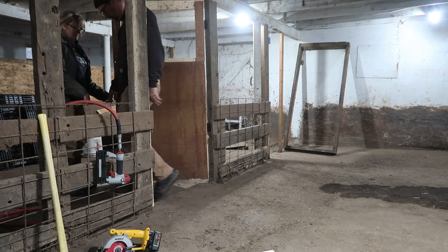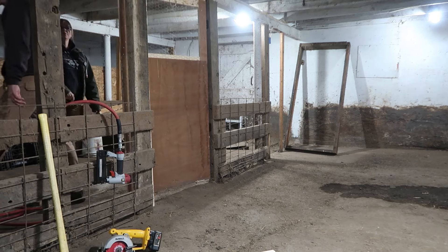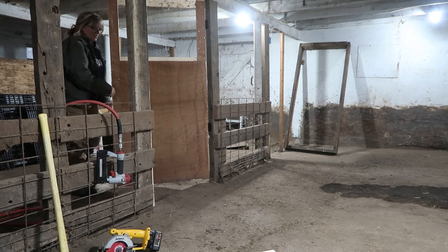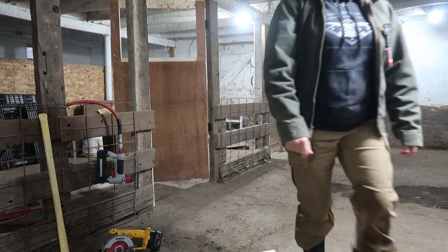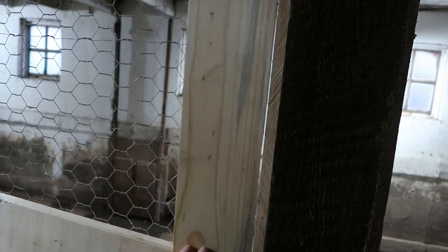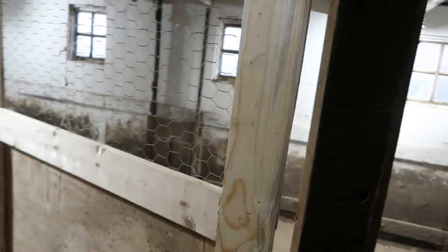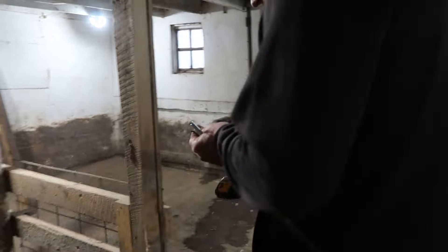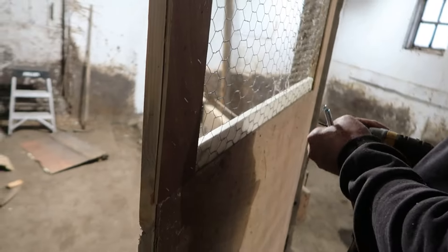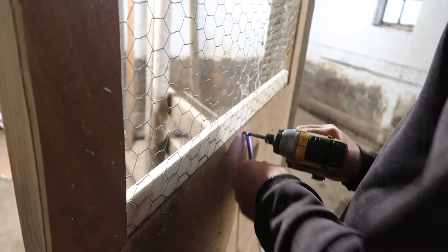That's how you do that. You put that board right there and that makes the door close — bonk. Attaching the spring so the door will close by itself. I call this the door closey thing — it's a very technical term.